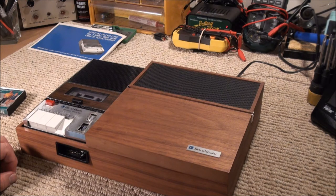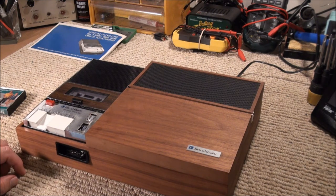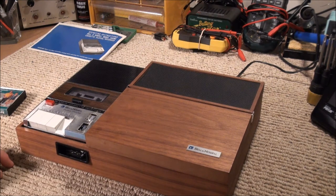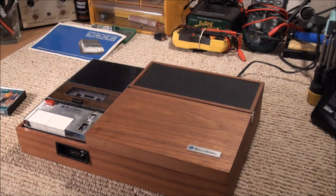Fast forward does not lock, but rewind does. So that's what a pre-recorded tape sounds like.